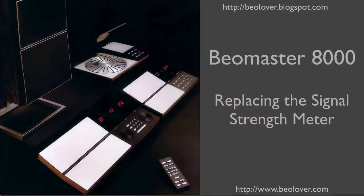This video is about replacing the signal strength meter in a Biomaster 8000. For more information, please visit my blog at biolover.blogspot.com or go to my website www.biolover.com.